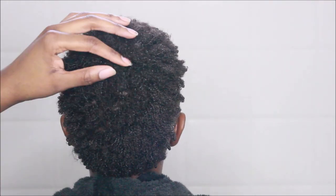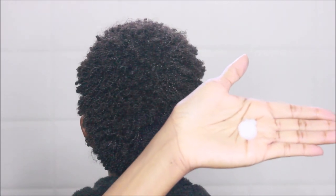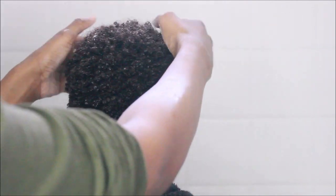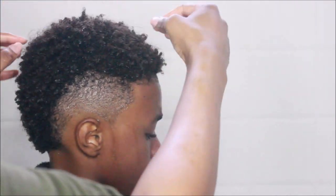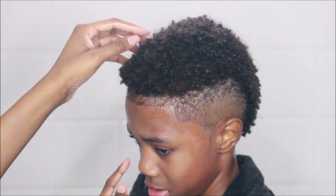Here's his hair after I rinsed out the deep conditioner — need I say more? He could really just stop at this point, but we're going to move forward. For a leave-in conditioner, I use a little more of that Aussie deep conditioner diluted down with a little bit of water, and I gently apply it with my fingertips. The more manipulation I do, the more his hair just curls up. Right now he's pointing out his hairline — he noticed on the screen that the barber messed it up and he was not having it.